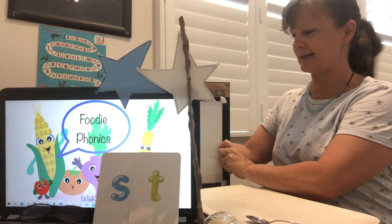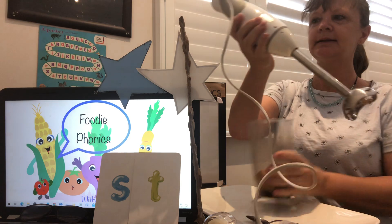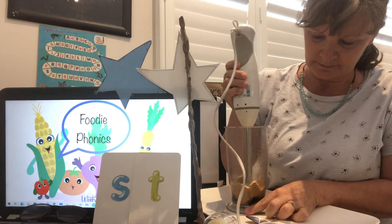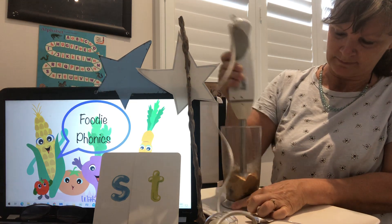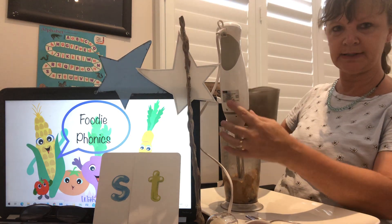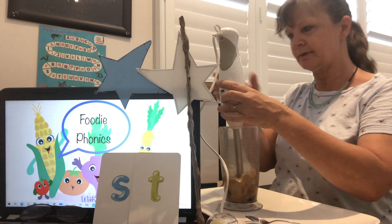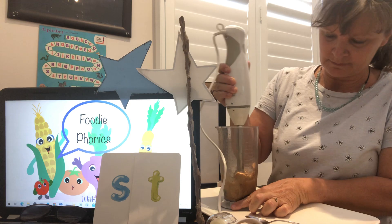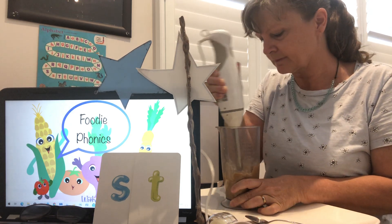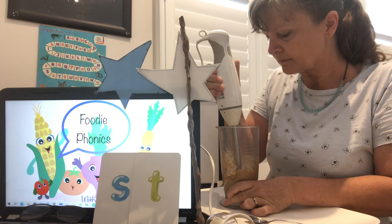Right, back to our recipe. So we've got our half a cup of dates and our half a cup of peanut butter — let's get blending. Are you ready? It's going to be noisy — block your ears if you want to. You know what, I think I'm going to use some of that water the recipe suggested. Just going to pour a little bit in. Try again — block your ears if it's too noisy for you.